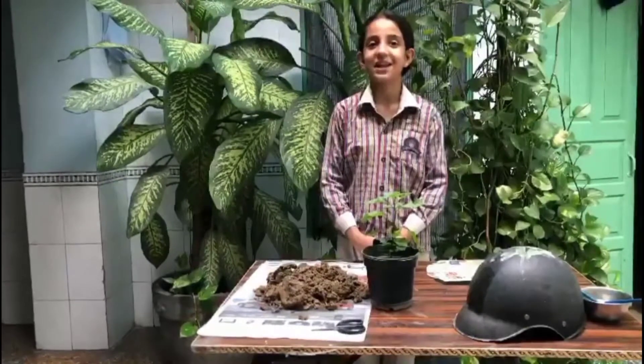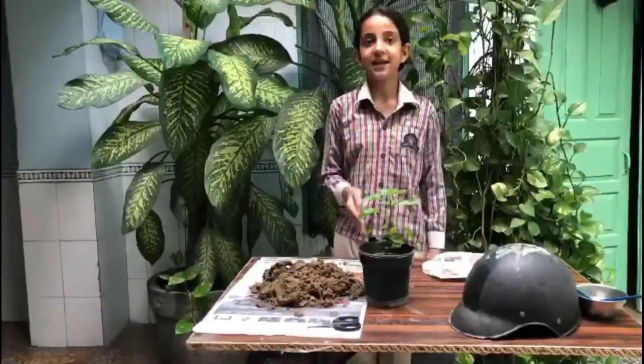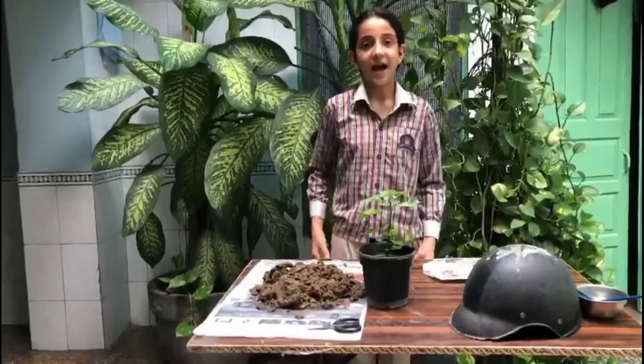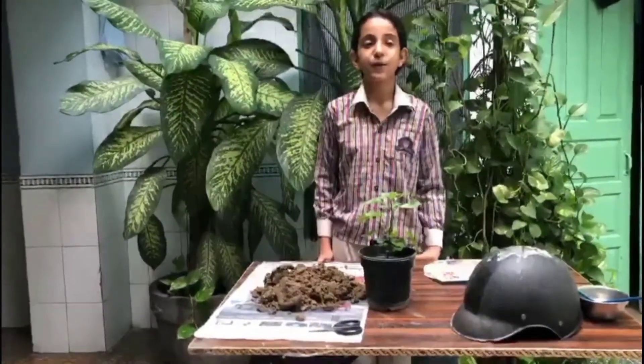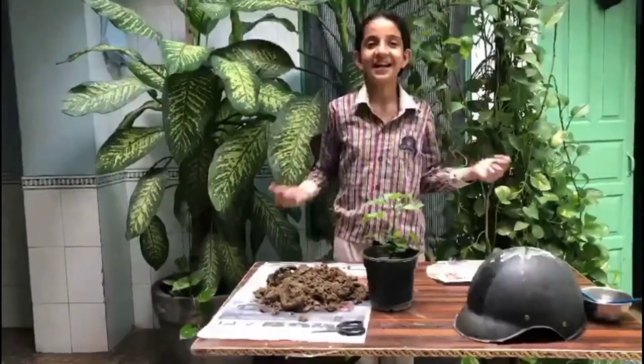I found a useless helmet in my backyard, so I got a creative idea to upcycle that helmet. I am converting that helmet into a flower pot after my classes. The area is my garden.